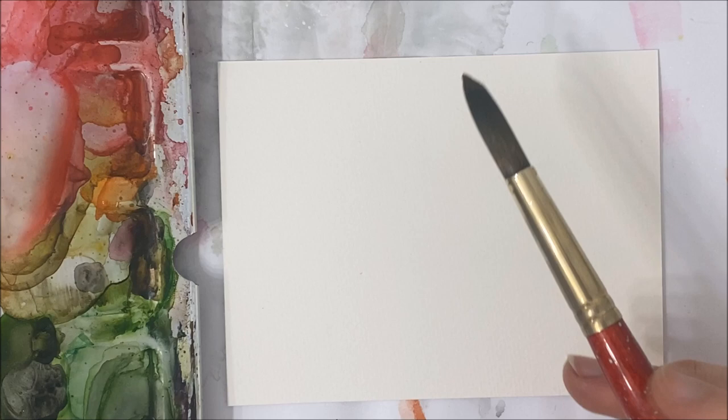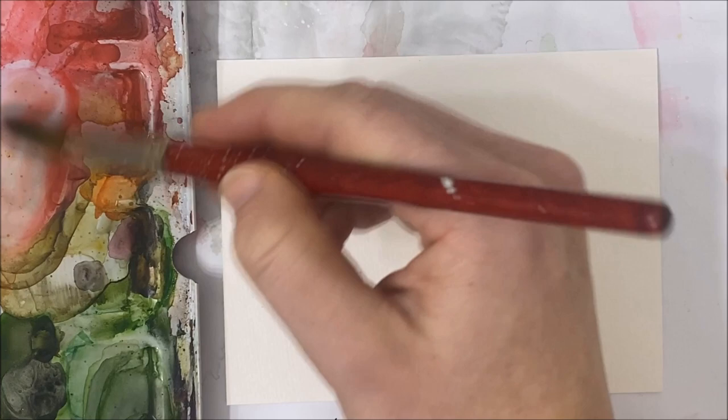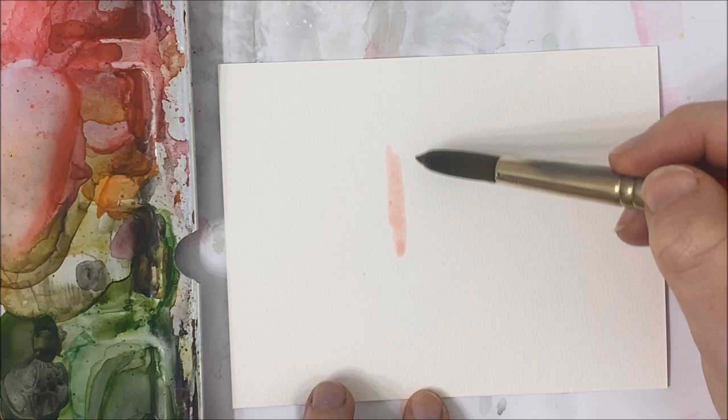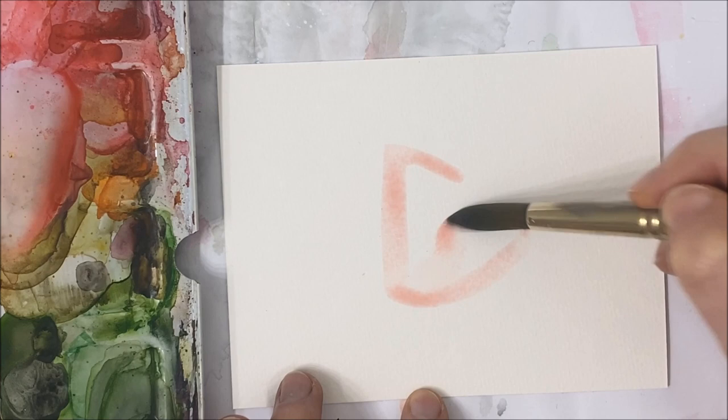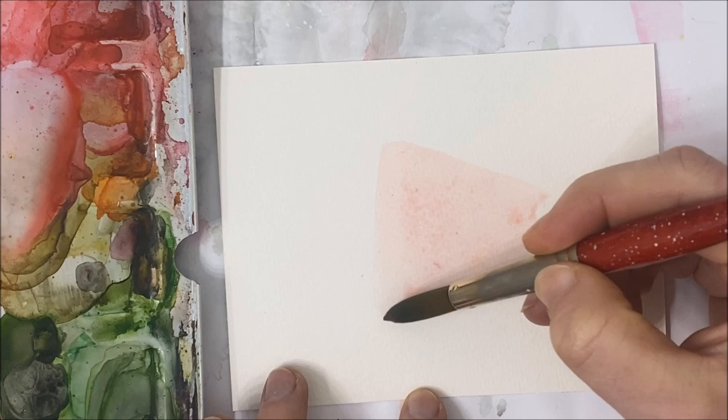The first thing we're going to do is paint a basic triangular shape, making sure that it's rounded at the bottom. I'm using a very light watered-down pink to mimic almost a salmon color. I'm painting a nice wide triangle that is angled at the bottom, so it sort of looks like a cheese slice or a cheese wedge.